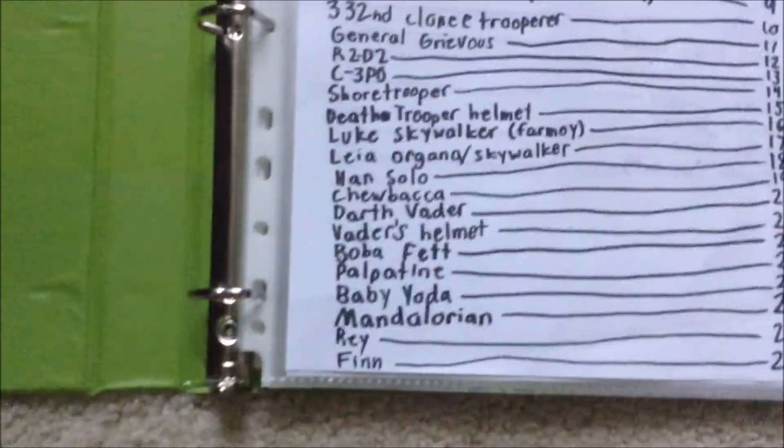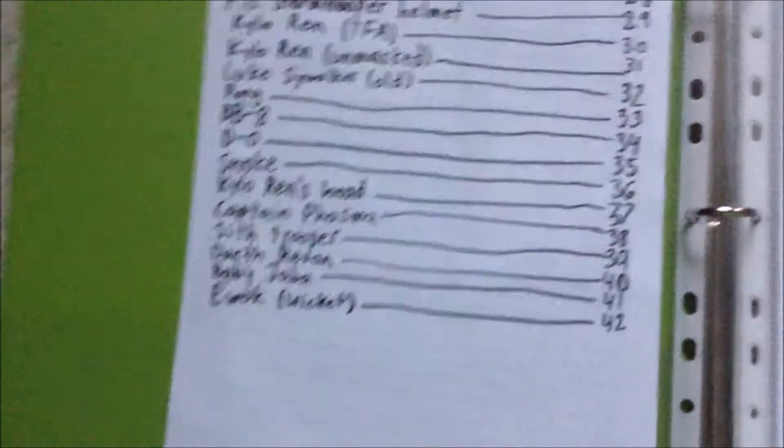So here is my table of contents, and just to let you guys know, the order of drawings goes by trilogy. So the prequels, then the originals, and then the sequels.